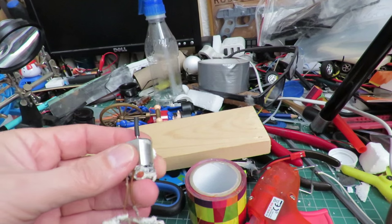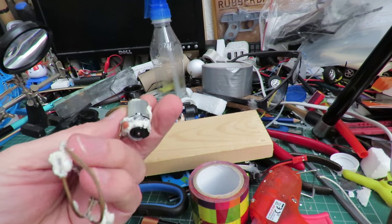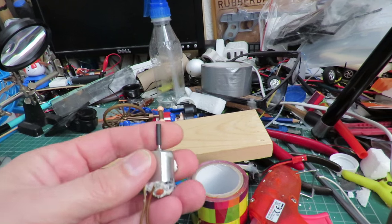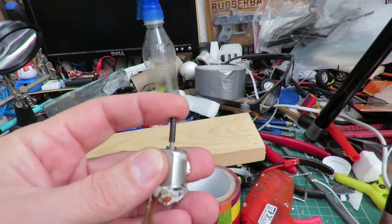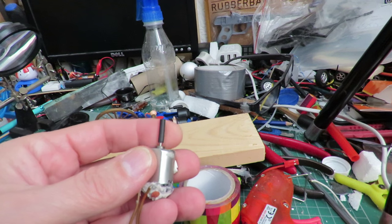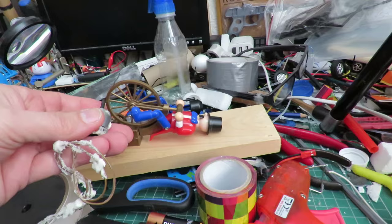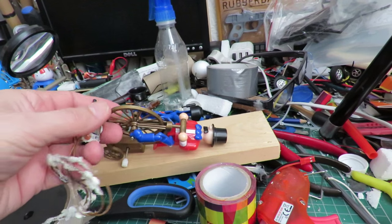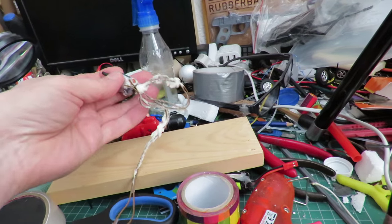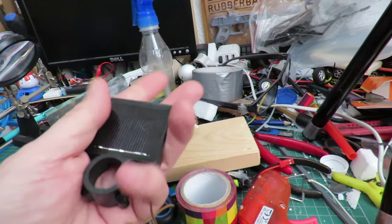I'll use this little electric motor that came out of one of my boats, which originally came out of a little radio-controlled car. It's already got a bit of rubber on the shaft, and I'm going to use that to drive the front wheel so it looks like he's pedaling.